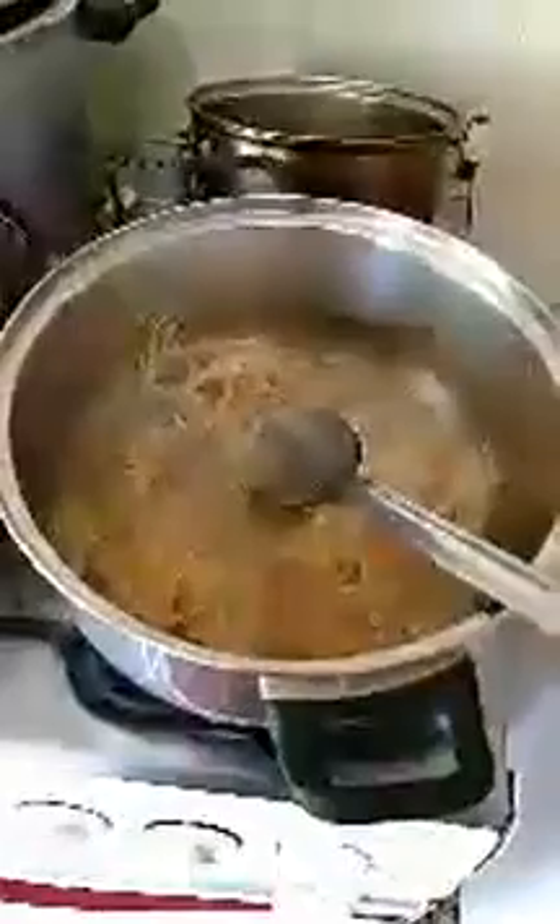Come on in family, come on in guys. We're making sea moss for your life — live sea moss gel, live family, come on in.